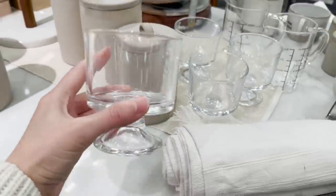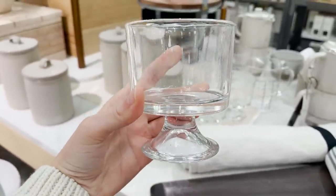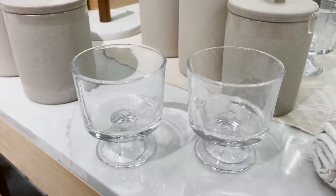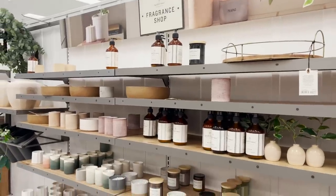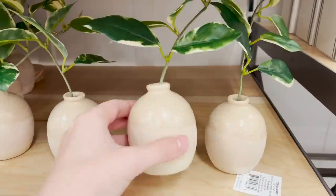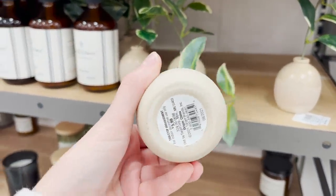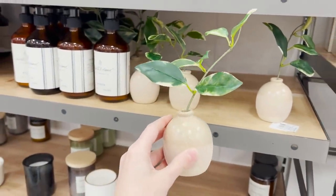At first I thought this was just a cup, but this is actually a yogurt parfait cup. I think that is so stunning — that would just make eating yogurt in the morning very exciting. I keep seeing this little plant all around the setup and I think it's one of my favorite things I've seen so far. It's just $6 and it just gives off such a fresh, simple look.